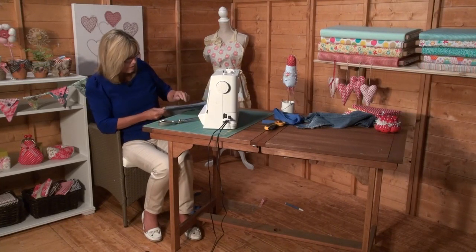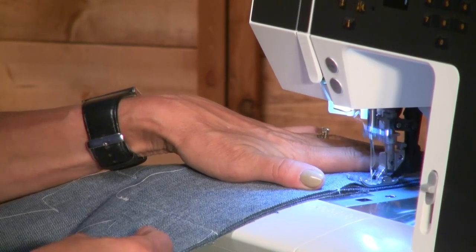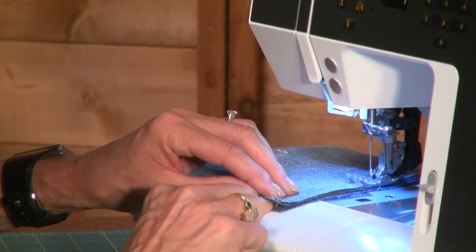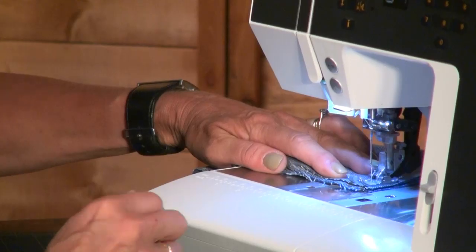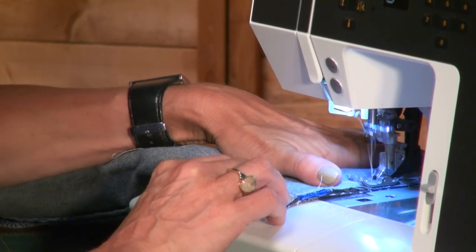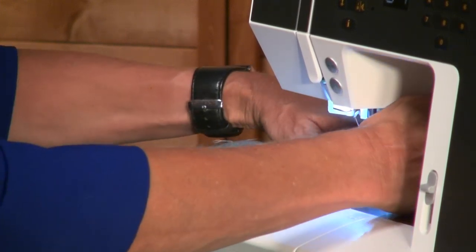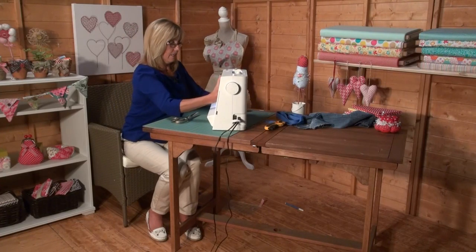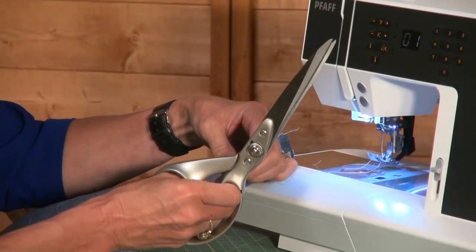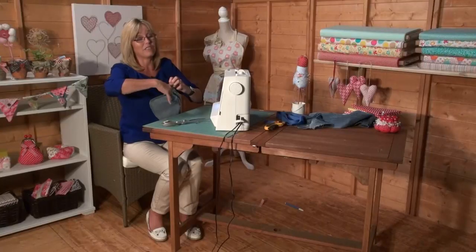Line up all of those pieces so they're all together - you can pin that if it makes it easier. I'm going over the very thick section a couple of times just to make it a little bit more secure. Then, just like when you turn anything inside out - cushion covers or the like - I'm just going to cut across those corners. That cuts down on the amount of bulk; you won't get a perfect point with all these layers of denim, but it makes it easier. Then it's turning time - I've only left a small hole but it'll be fine.